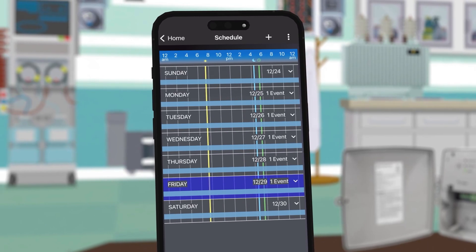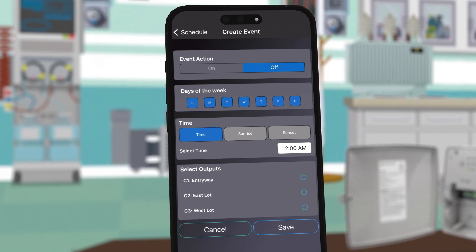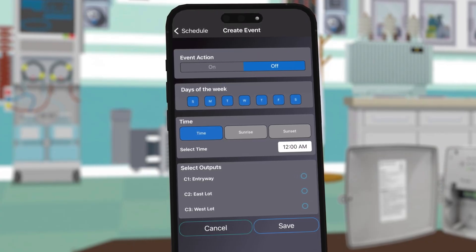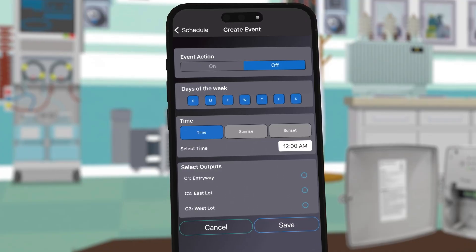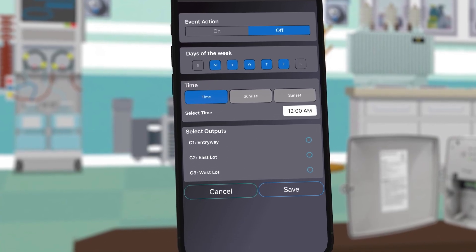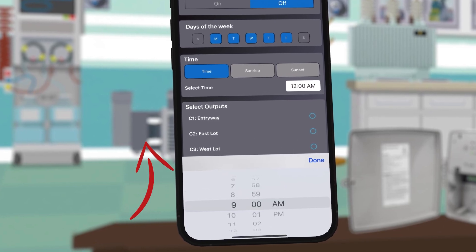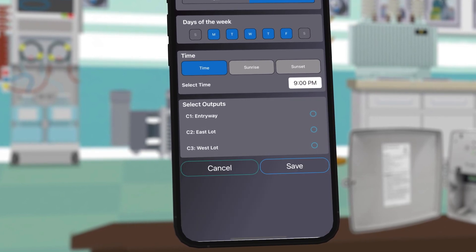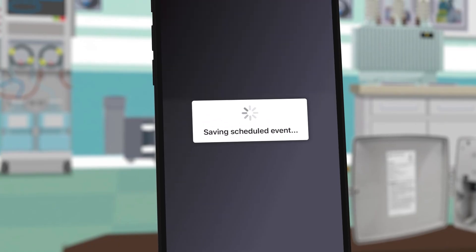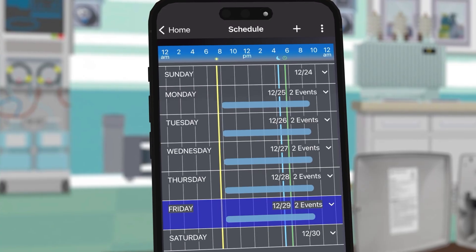To fix this, press the plus button and again choose basic scheduling. For this event we want the entryway lights to turn off, so we will leave off selected. Again deselect Saturday and Sunday so only weekdays are affected. The business closes at 9 p.m., so we will choose 9 p.m. under time. Again select the entryway as your output and then click Save.